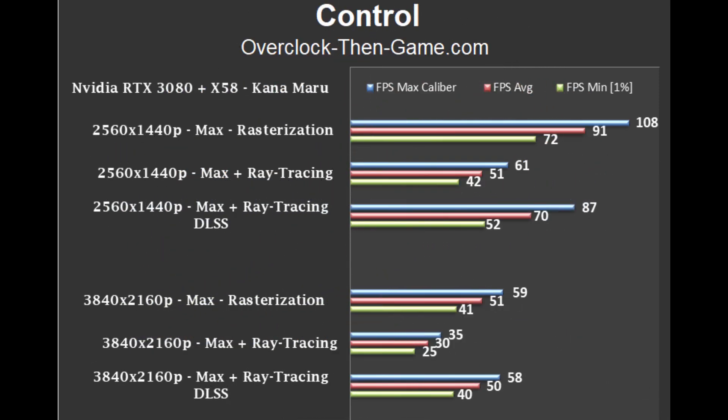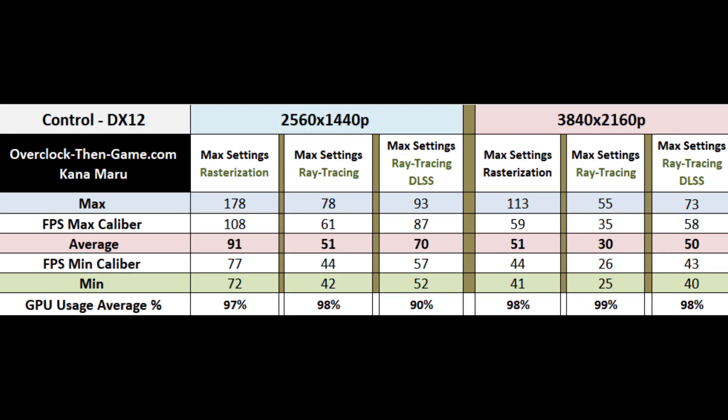Control makes extensive use of ray tracing features, and I set all of those features to their max graphical settings. 1440p with ray tracing averages 51 frames per second, and with DLSS enabled the performance increased by 37% to 70 frames per second on average. Sometimes you can see DLSS working and catch a little denoising at all resolutions, but it's nothing to worry about. If you must be above 60 frames per second with ray tracing, 1440p would be the resolution for you. Without DLSS, GPU usage was at 98% with the X58, and with DLSS enabled, GPU usage was at 90%. Be sure to check my article for the optimizations I used to make this game run smoother at higher resolutions.